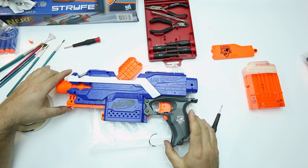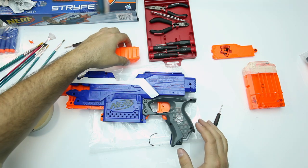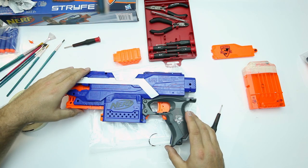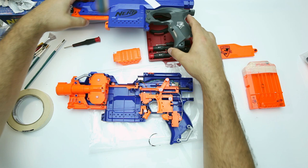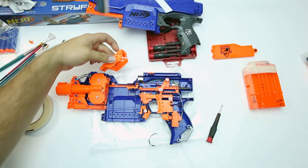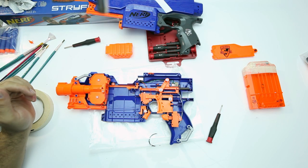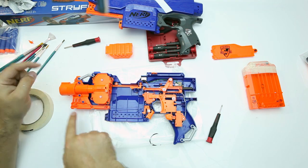The first thing you need to do is decide which pieces you're actually going to paint a different color from the main portion of the gun. Once you've decided, disassemble the gun and remove those key pieces that you're going to paint a different color, then start masking them and prepping them for the primer and painting phase.